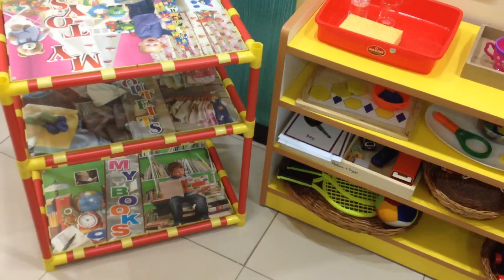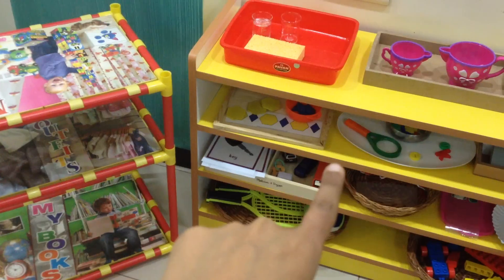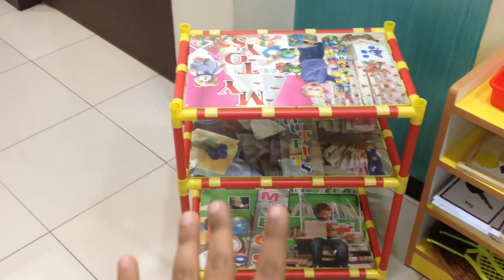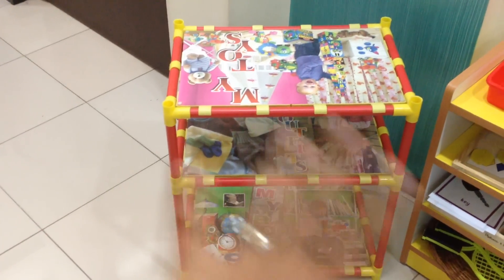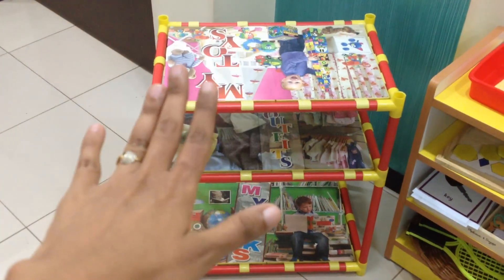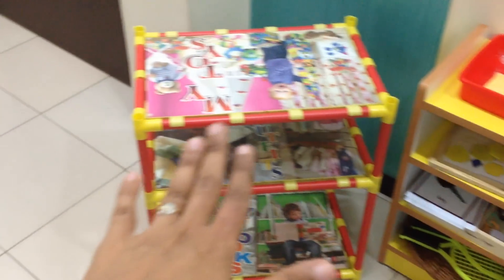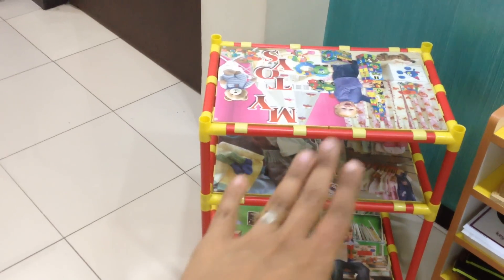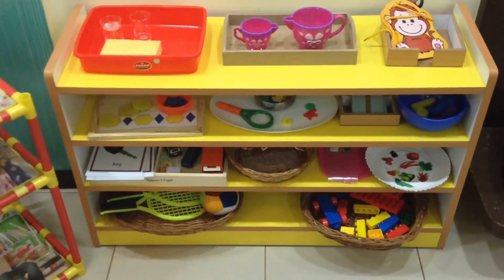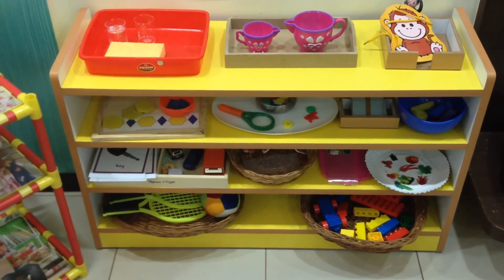Hey guys, a video after a long long time, and this is going to be about our new Montessori shelf. Before I talk about this, let me quickly tell you about what we're going to do with our old shelf. I'm going to convert it into a little arts corner for my son where I'll keep all his art supplies and set up his arts and crafts activities. That's not going to go away from us because we are totally attached to it.